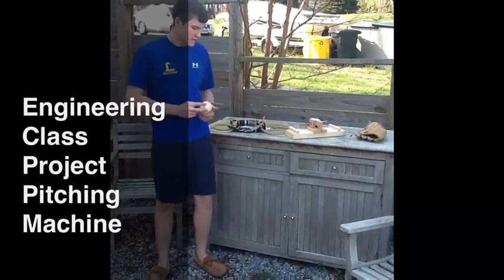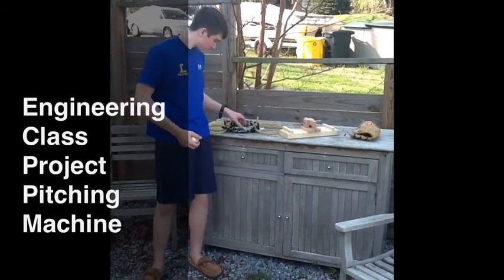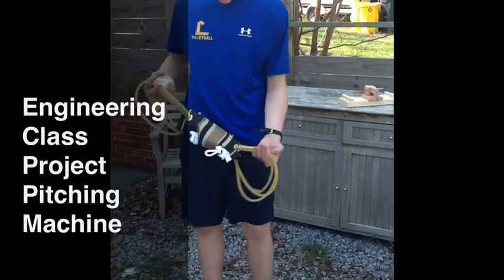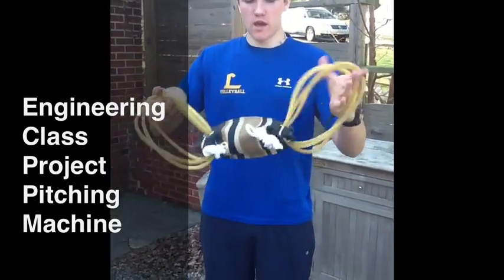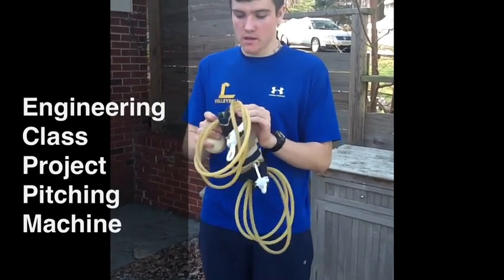I'm just going to go over my pitching mechanism for Mr. Koffel real quick. First off, we've got the pouch. Pretty simple. It's got surgical tubing on both sides, wrapped around through holes in the eight layers of fabric so it doesn't rip.